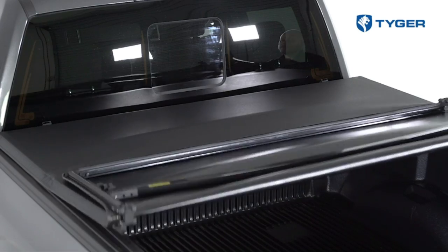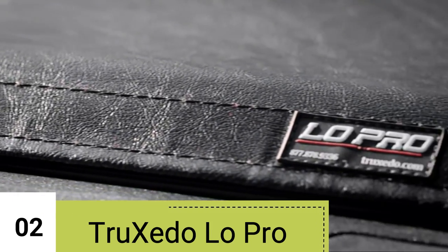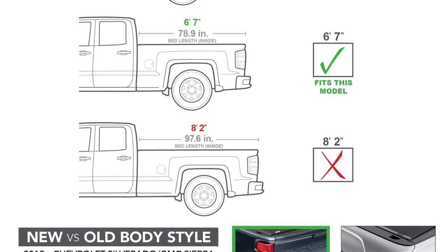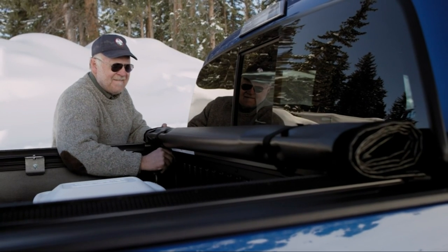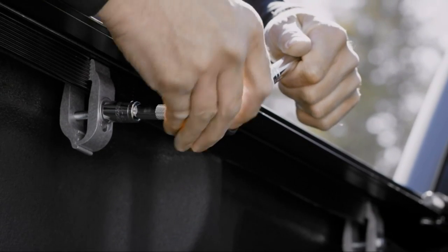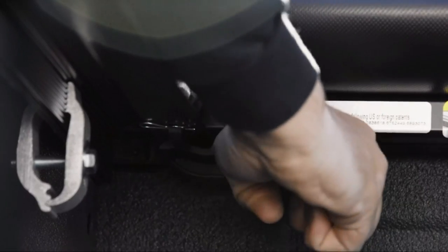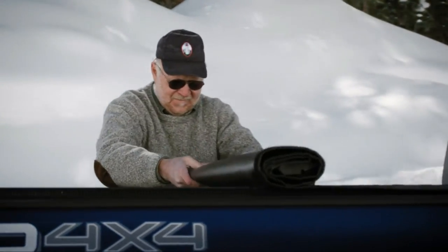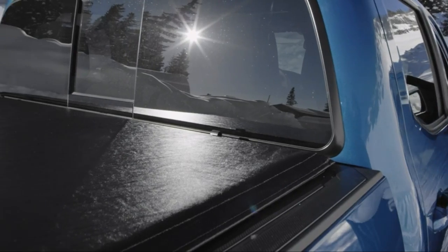Number 2: Truxedo Low-Pro Roll-Up Tonneau Cover. It's a popular choice in North America for truck owners, and it's easy to see why. The material used is tear-resistant, leather-grained vinyl, providing excellent protection against various weather conditions. Additionally, it comes with aircraft-grade aluminum bows, ensuring it can handle heavy snow loads without problem. The design is characterized by its signature low profile — it sits only three-fourths of an inch above the truck bed, giving it a sleek and concealed appearance.